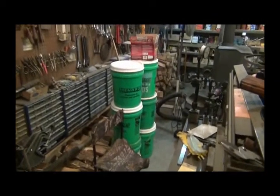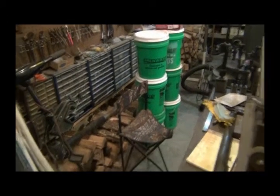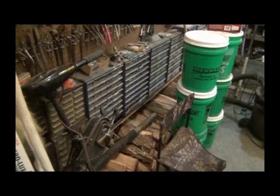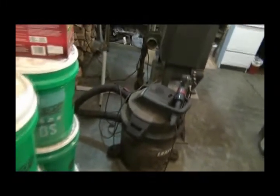Five gallon buckets of rice, flour, beans - you name it. They've got to get moved. This stuff is needing to be moved back to where it belongs. My rack for my mill and stuff.